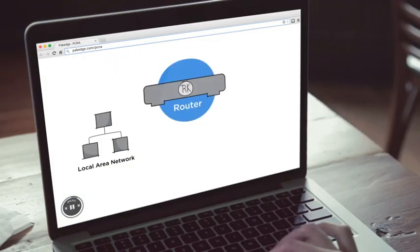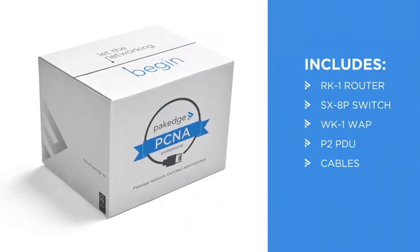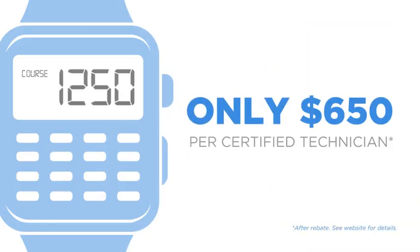The best part of PCNA? It's hands-on. Each trainee gets a complete set of Package Networking gear, so it's not just theory, it's practice. And the course is a steal. Sign up all of your technicians today.